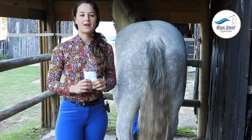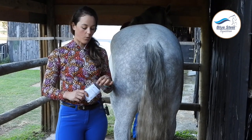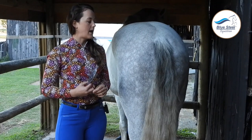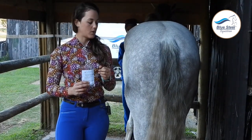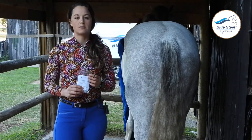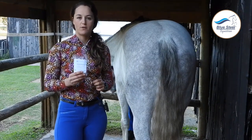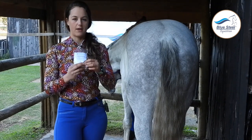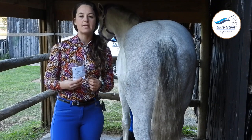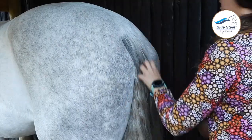Now let's start plaiting. I'm going to have an elastic on my finger so that I've got one ready when I finish the plait so it doesn't all fall apart. I decided to use a black elastic because his tail has got quite a bit of black in it, so it won't stand out as much as the white. I'm using the Volthausen elastics — they are on our webshop if you are looking for them. They are quite nice and thick, quite stretchy, and quite hardy so they don't break easily.